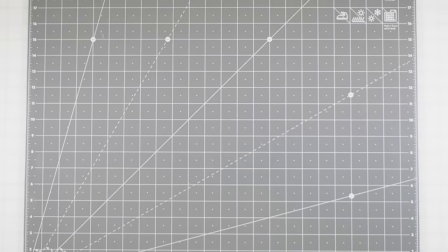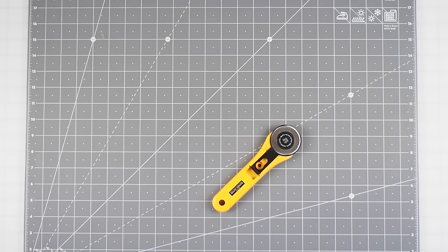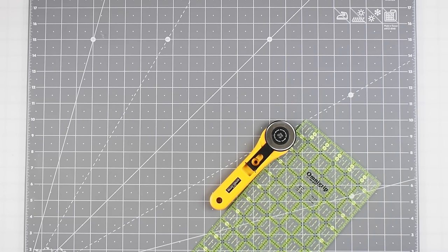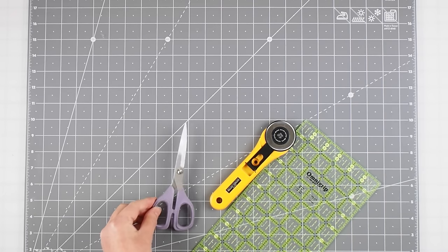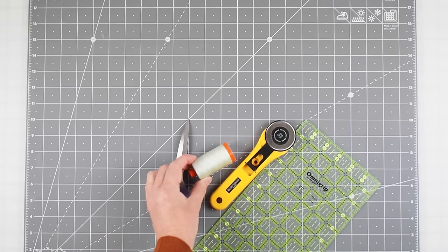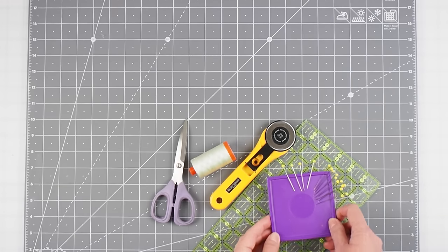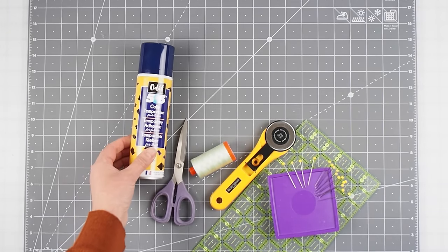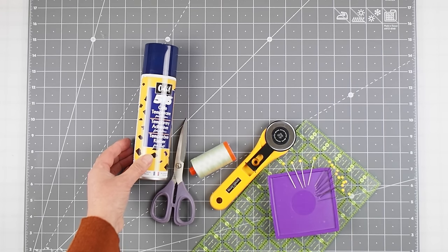The tools you're going to need for your project are a cutting mat, a rotary cutter with a ruler, some scissors, some good quality cotton sewing thread, and some pins. Towards the end of your project, a product such as 505 temporary adhesive spray may come in handy as well.